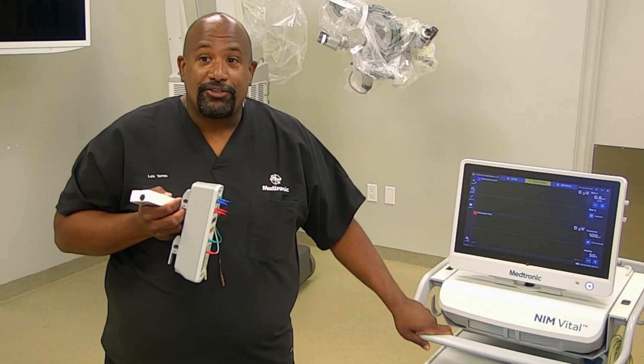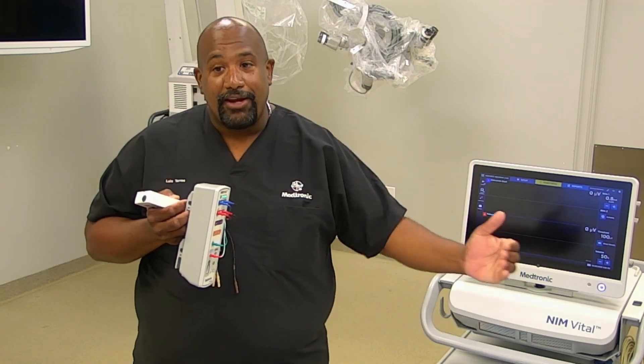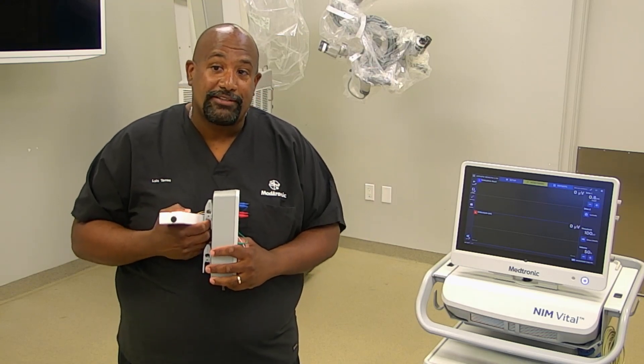Your NIMH needs to be located in the OR, either at the head of the bed or at the foot of the bed. Try to keep it plugged into its own outlet so it doesn't pick up any interference from other pieces of equipment.